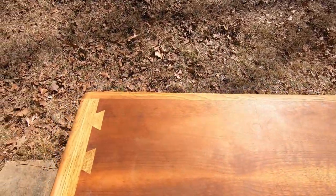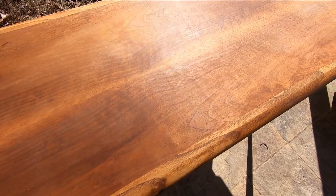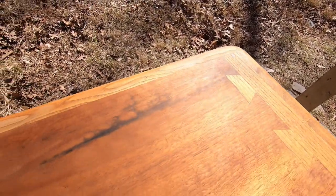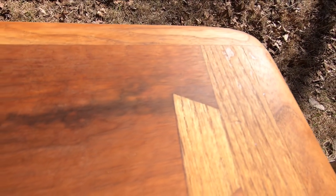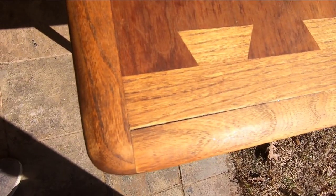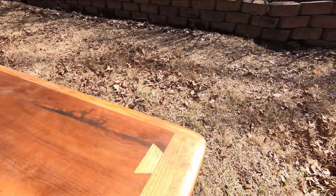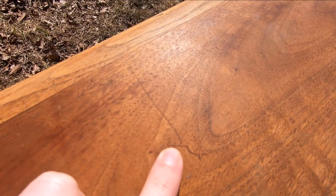By distance it looks alright, but up close we can see that there's not much finish remaining. There's a really weird dark spot here, from water most likely. Additionally, one of these very common splits has begun to appear here. It has a few stains here and there and a couple of good size scratches that we'll need to address.